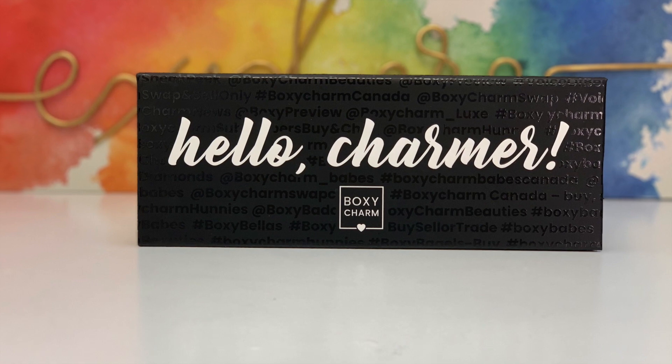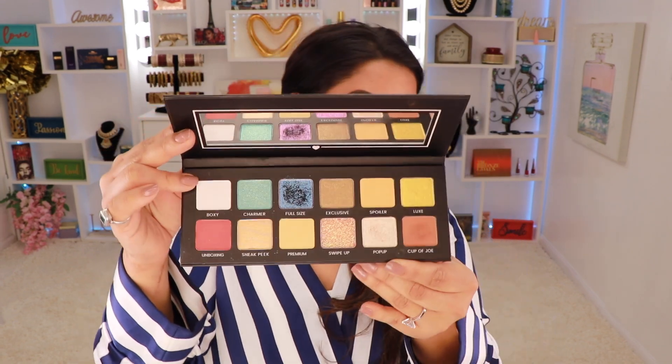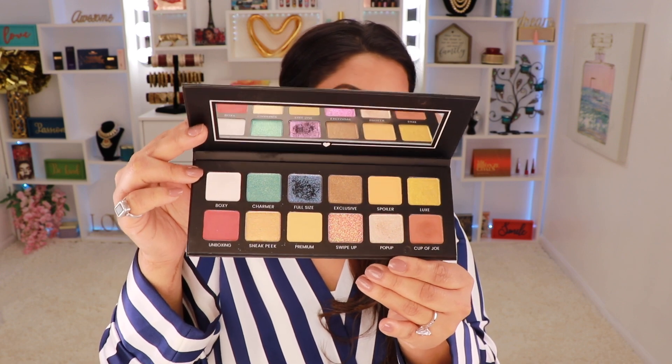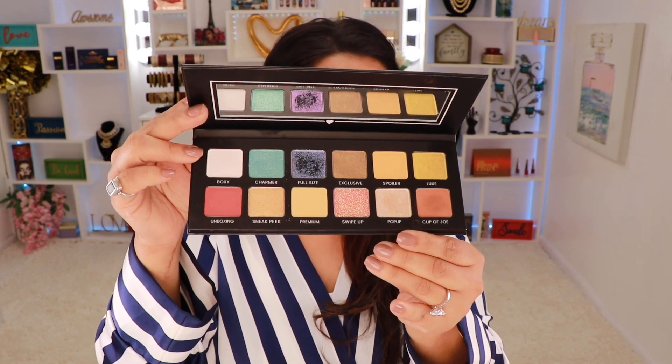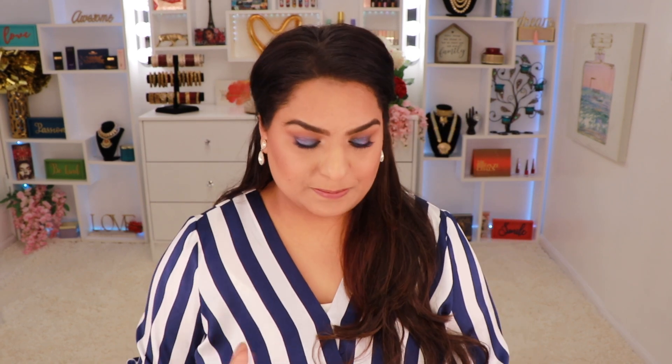Next we have this BoxyCharm Hello Charmer palette. It retails for $39 and has a blend of 12 matte and shimmery shades — highly pigmented colors that deliver maximum payoff with smooth texture. This is what the palette looks like. I really like all the colors, but this blue color — oh my God — this is what I'm wearing on my eyes today. It is a really, really pretty color, like dual chrome, and it is super pigmented.